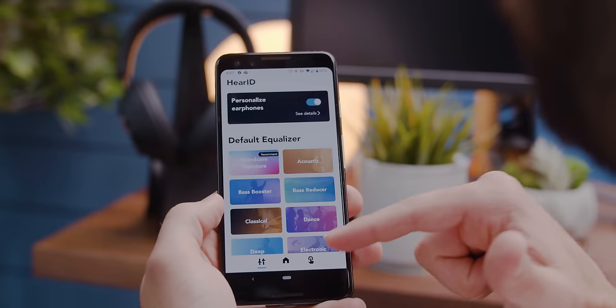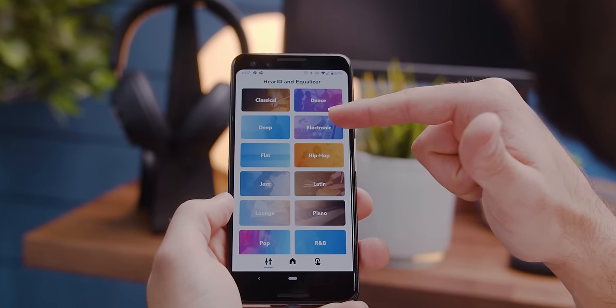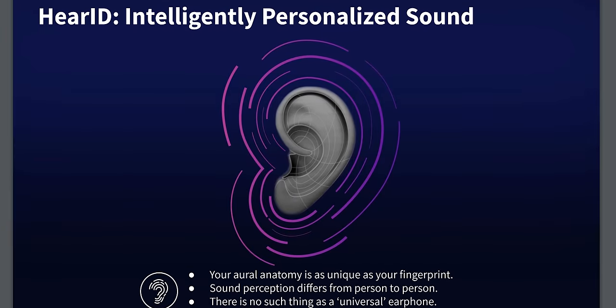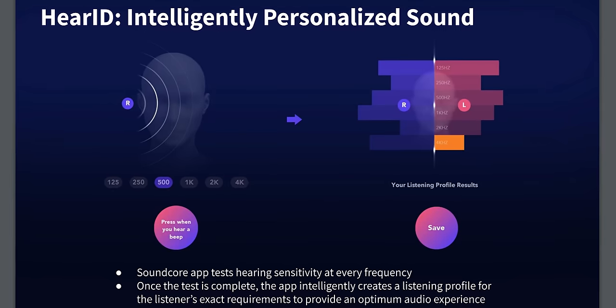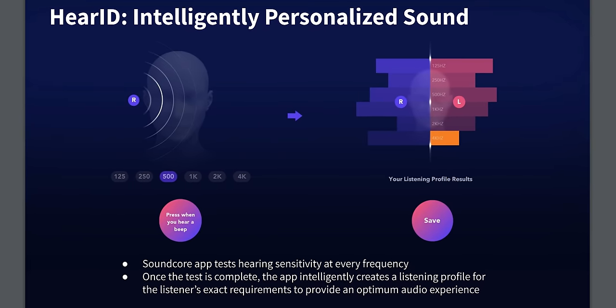Another unique feature is something called HearID, which was actually inspired by research into hearing aids. It's basically an equalizer setting, but unlike the other preset equalizers available in the Soundcore app — including a few created by those audio engineers — HearID is custom tuned for your ears rather than someone else's. Not only that, but it takes into account the fact that your two ears actually hear differently from each other.